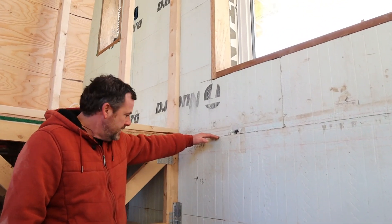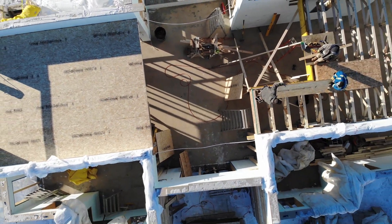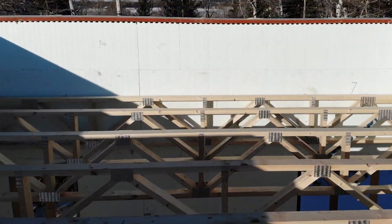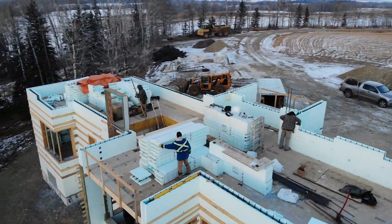You stack the block to a certain height, insert your hangers, and pour to that level. After it's all poured and you strip everything down, you move all your block, bracing, rebar, and everything upstairs. Now you have a floor set and you can build off of it — and once you're ready, you pour the upper level floor.